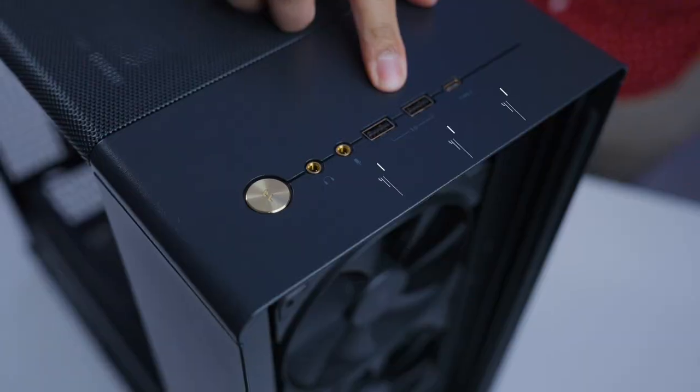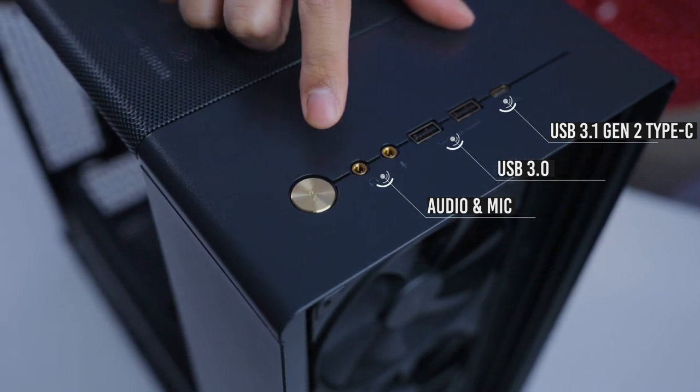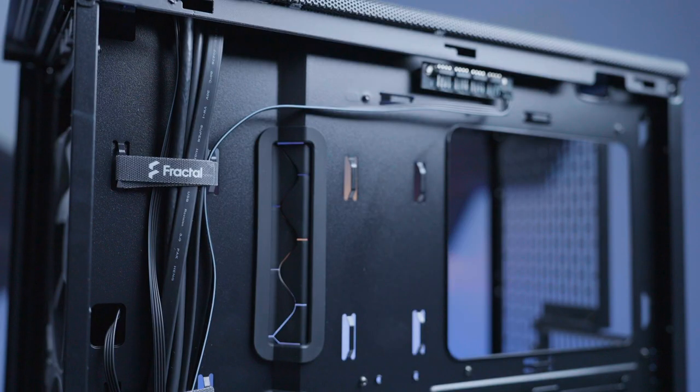Here at the top you can also find the IO buttons with a more linear, sleek design. If you press the power button right here — oh look, you subscribed! Welcome to the family.